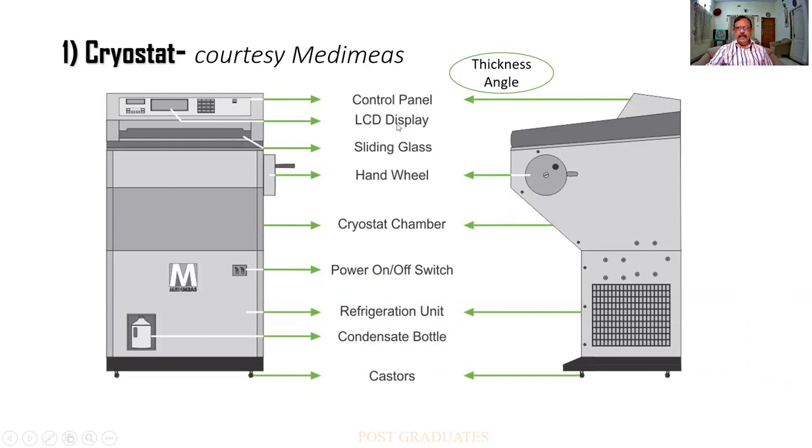This is called the control panel and there is an LCD display which gives the temperature etc. You people will be able to set in this panel — for example, the thickness and what angle is needed. You will not be having a coarse adjustment on this side which you use in a rotary microtome; you have got only a fine adjustment. After all the adjustments in the complete control panel, you find only section cutting is left. There is a sliding glass cover and a hand wheel. Briefly, the cryostat is a refrigerated microtome — it has got a low temperature. Basically it is a refrigerated unit of a microtome.